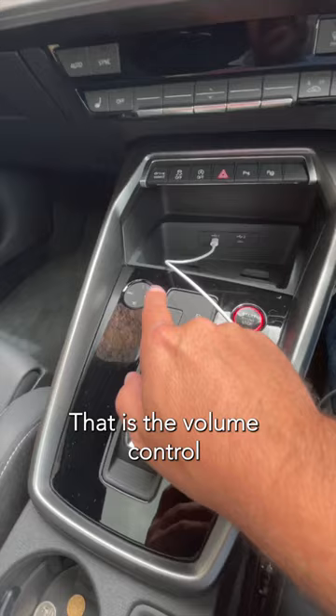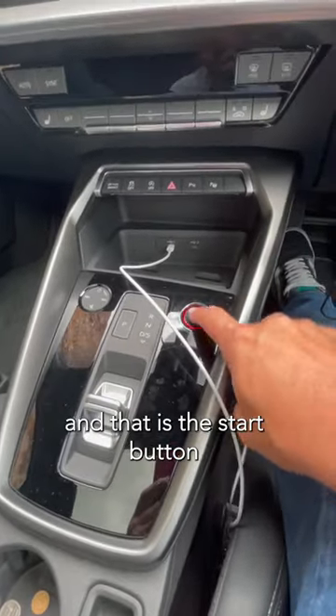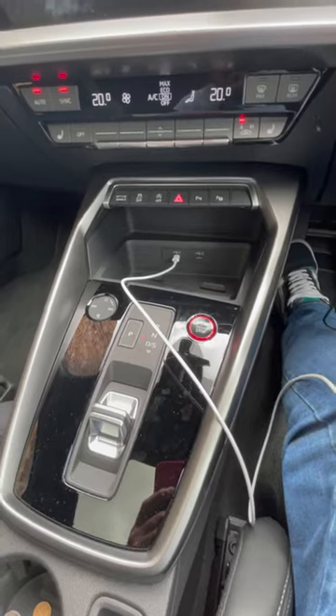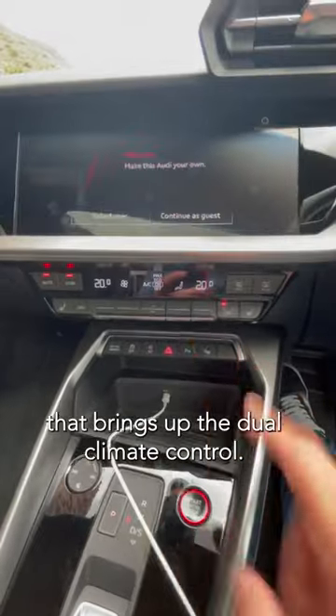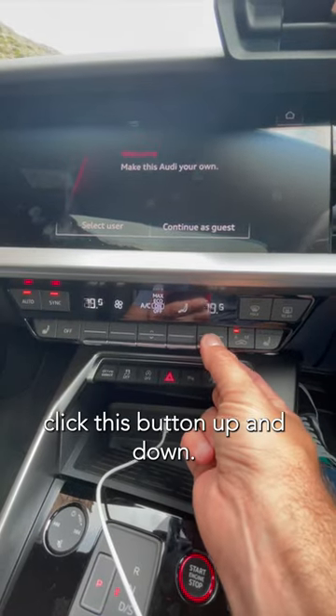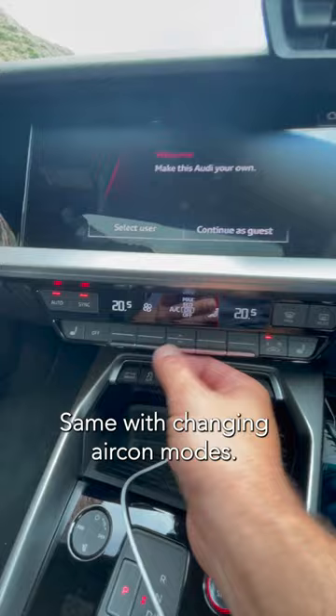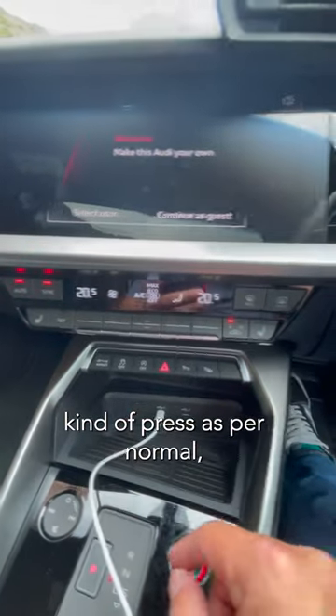That is the volume control for the screen, and that is the start button. That brings up the dual climate control — if you want to change the temperature you click this button up and down. Same with changing eco and aircon modes; those buttons press as per normal.